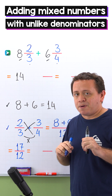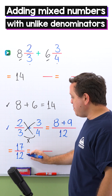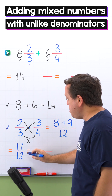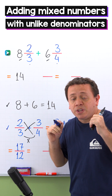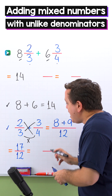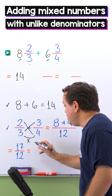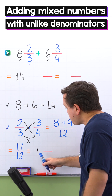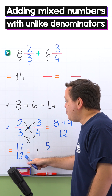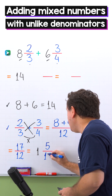At this point, we should remember improper fractions. An improper fraction is a fraction where the numerator, the top number, is greater than or equal to the denominator, the bottom number. 17 twelfths is an improper fraction, given that the numerator 17 is greater than the denominator 12. Since a mixed number contains a proper fraction, we need to convert this improper fraction to a mixed number. How many times does 12 go into 17? 12 goes into 17 one time. 1 times 12 is 12, and to get 17 we need to add 5. The denominator stays the same — 12.